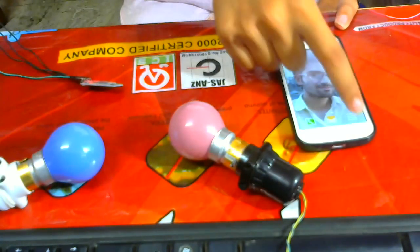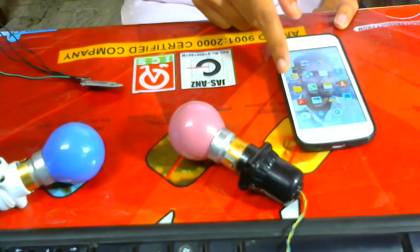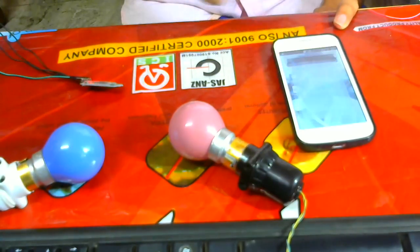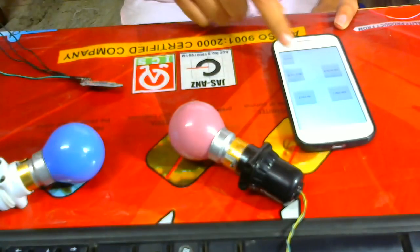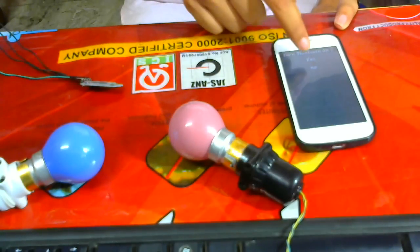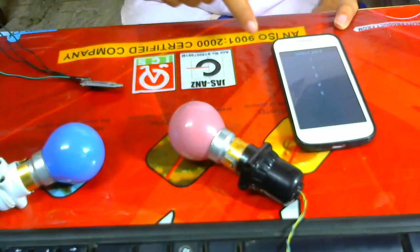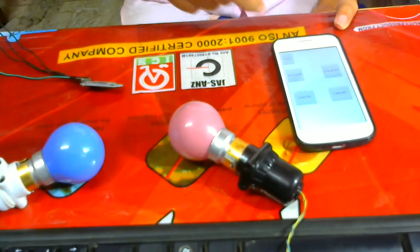So here I am opening the app — the app which I have is called RoboRemo. I am going to Menu, Connect, Bluetooth. I am turning on the Bluetooth, setting the IP address of Bluetooth, selecting port 1. Now it's configured.